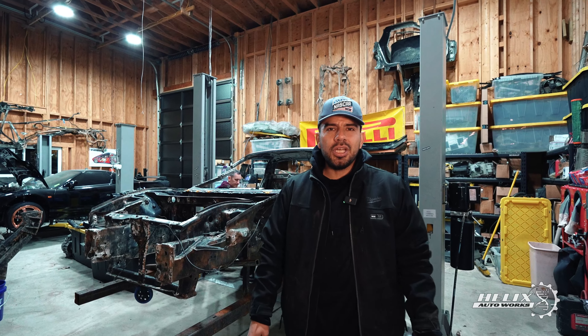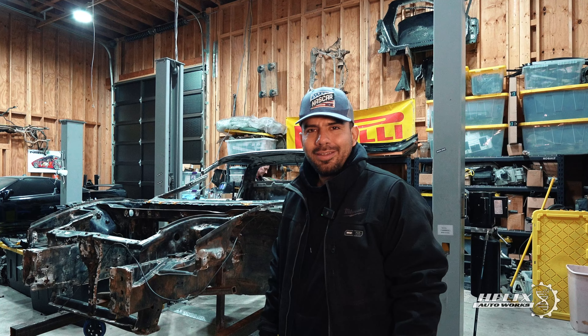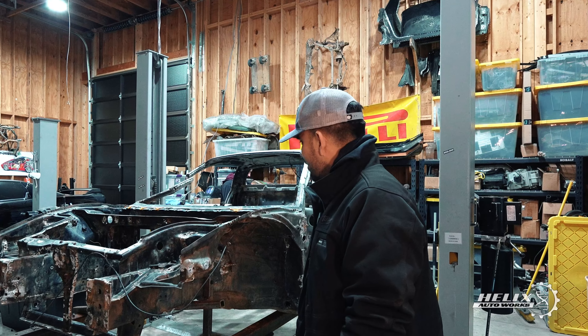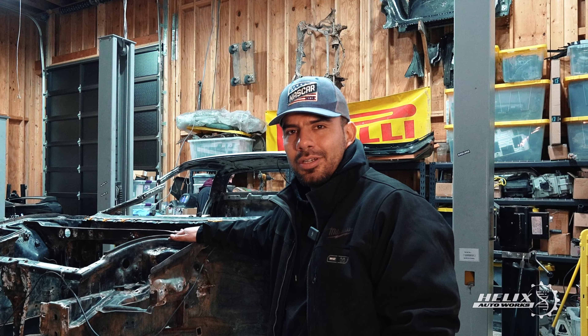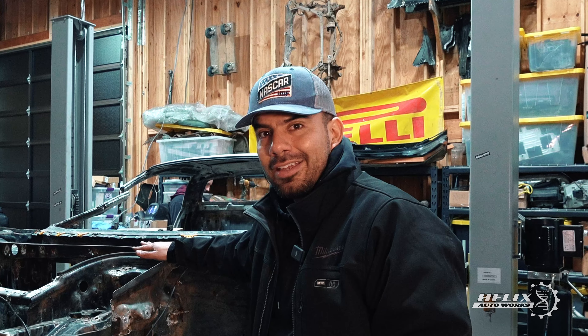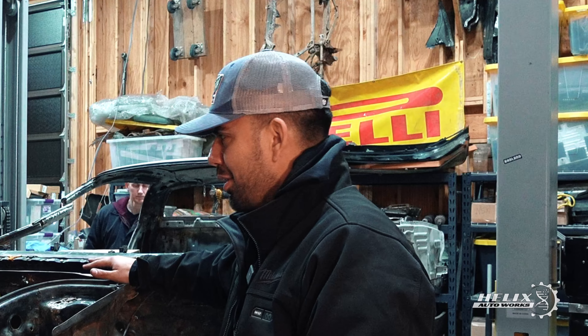Welcome back to the channel. On today's episode we're going to close a point of no return because we're going to cut the River NSX in half so we can finally attach a good front end and have a functional frame that we can later paint and make it look like a complete NSX.